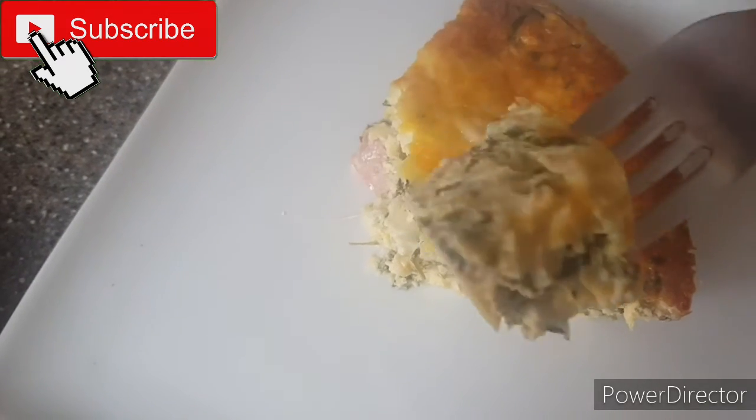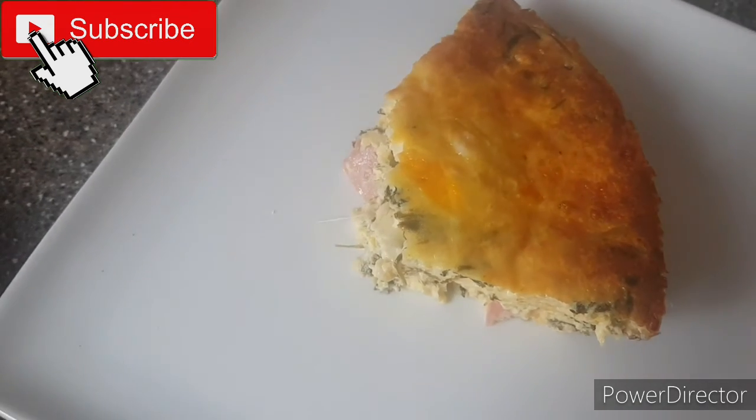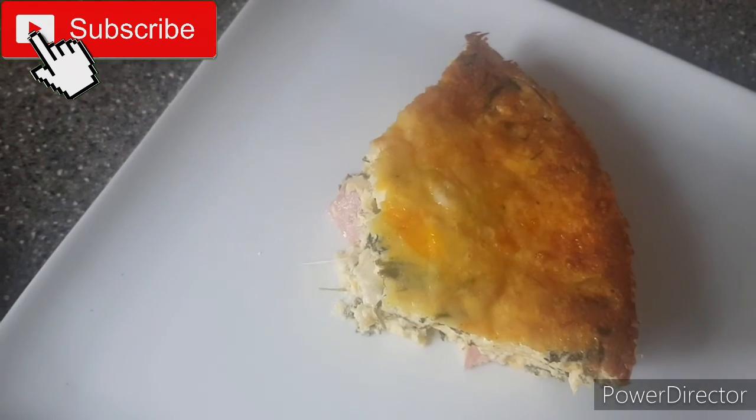Please give this recipe a try and don't forget to rate, comment, and subscribe to the channel. Thank you guys for watching and see you in the next one.